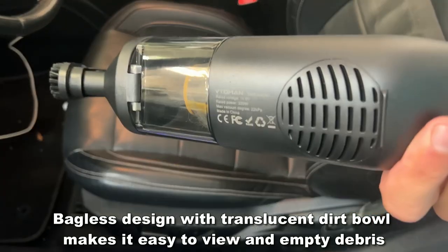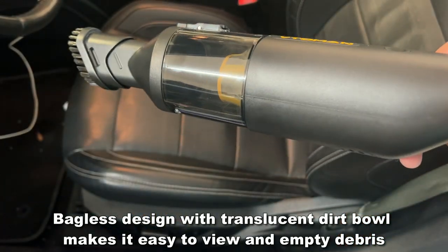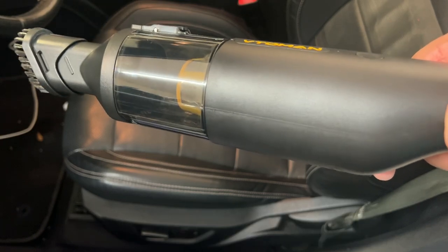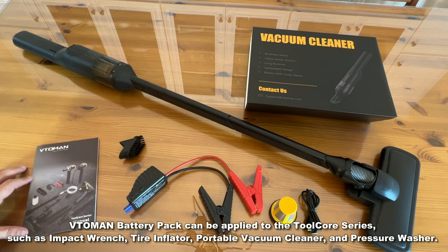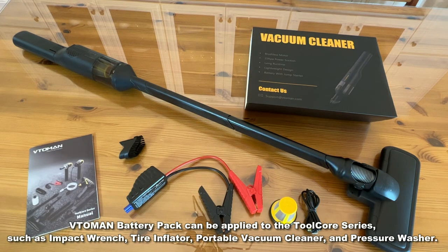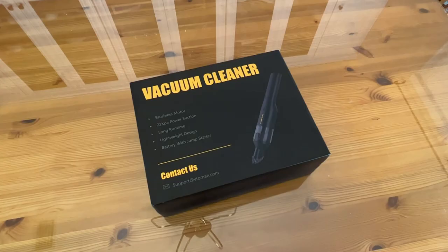This is a fantastic little vacuum cleaner, and on top of that, the ability to start your car is next level. It's USB-C to USB-A, so it charges just like a phone, and the very powerful battery is lightweight, efficient, and takes a charge every time. Let me go ahead and show you the up-close portion of the video.